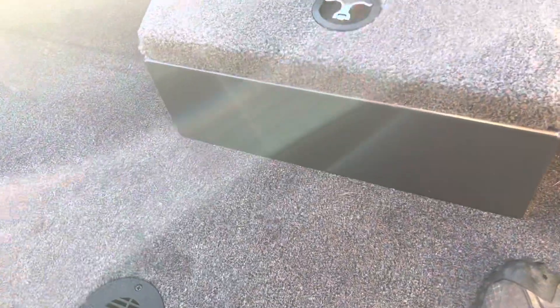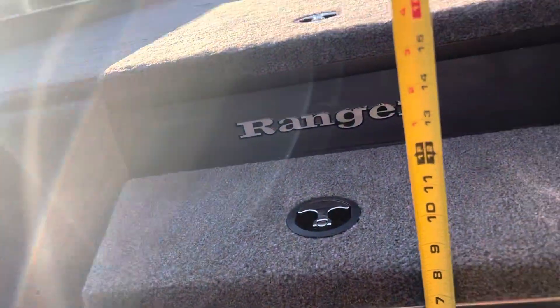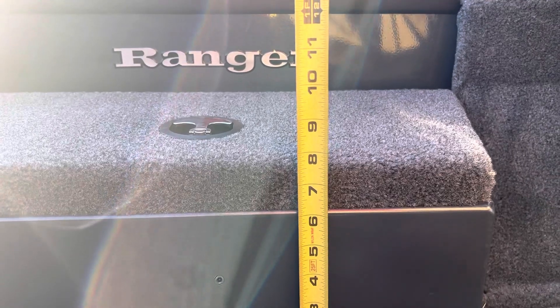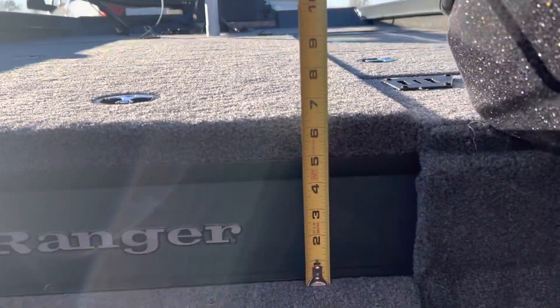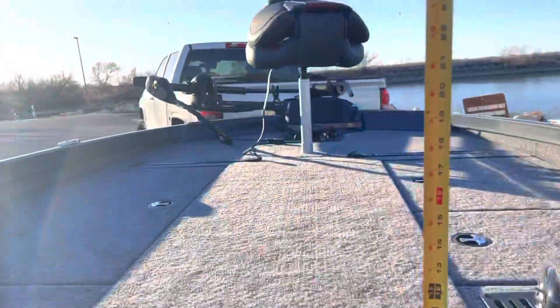Lastly, I get asked how tall these steps are, because some folks don't do well with steps. There's about an 8-inch tall step from the floor up to that compartment, and then an additional 6.5-inch step from the compartment up to the front casting deck.